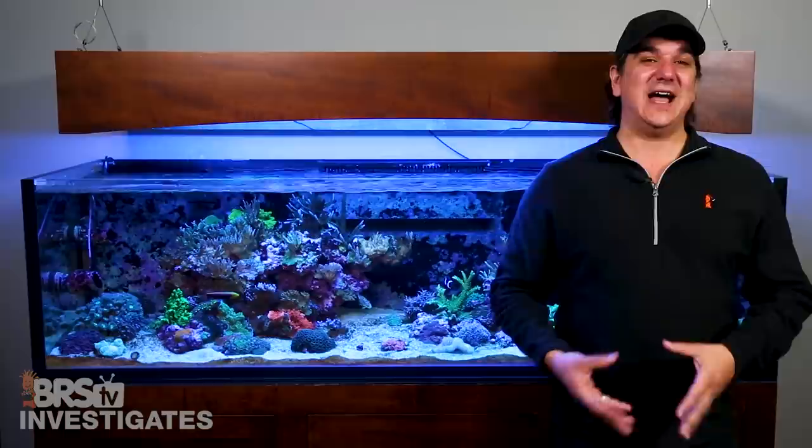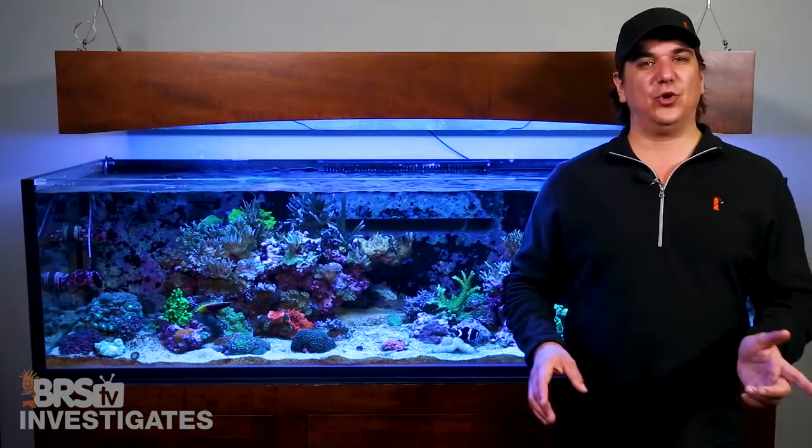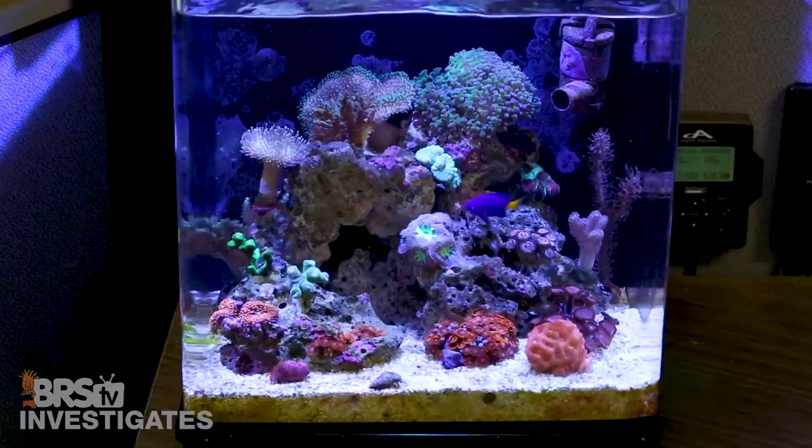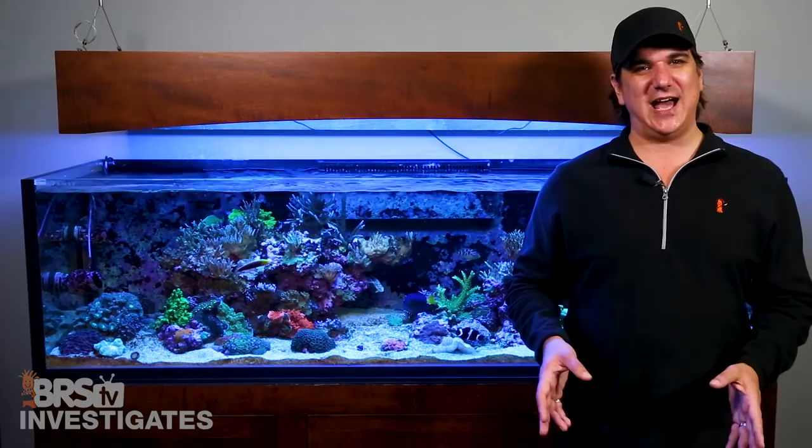I can tell you right now that the changeover absolutely had some initial negative results. End of story, corals and reef tanks like stability and zero changes to their environment. Most people will also tell you that shifting away from Zeovit can be a challenge as well, and reef tanks do not have positive reactions to large changes in filtration.